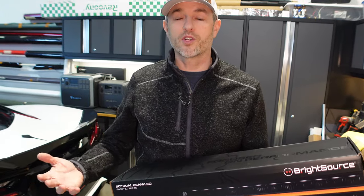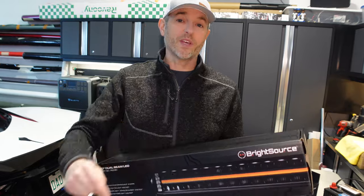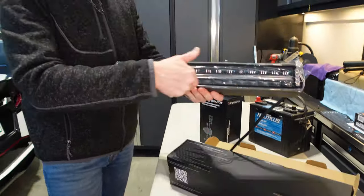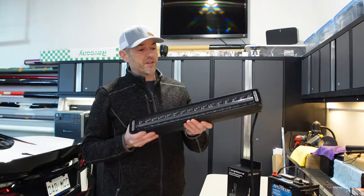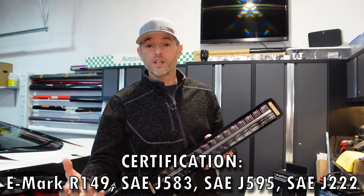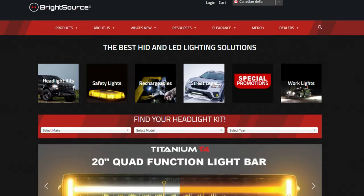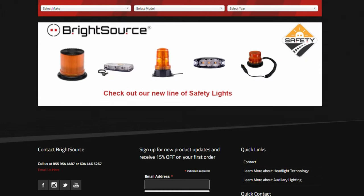Let's kick it off with the star of the show — the 20-inch Titanium T4 Quad Function Dual Beam Light Bar. It's a lot to say, trust me. So I'm just going to open it up and we're going to take a closer look. This does have all the important safety certifications — I'll flash them on the screen so you can pick the ones relevant to where you live. If you want all of the specs, definitely check out BrightSource's website. I'll be leaving a link in the video description below.